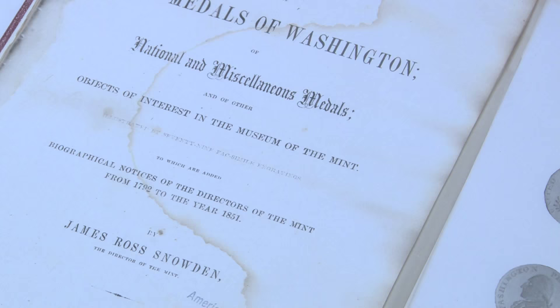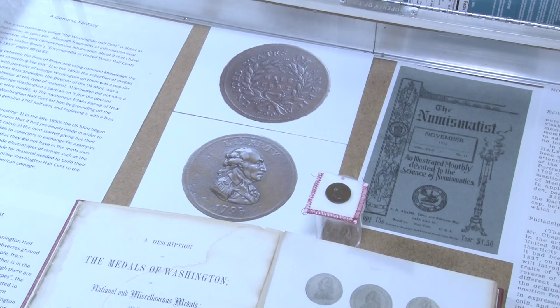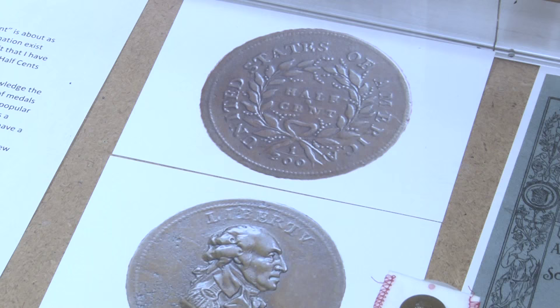Because he was director of the United States Mint, he tried to collect things with Washington on it, and he did not have a half cent with Washington on it. So a gentleman in New York by the name of Edward Bishop made him a half cent.